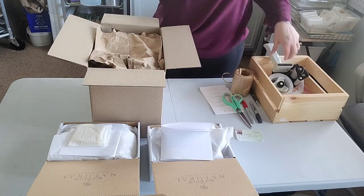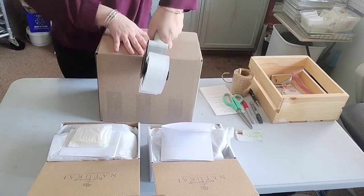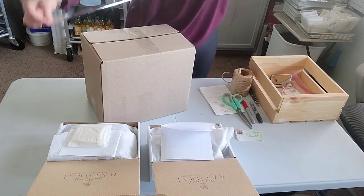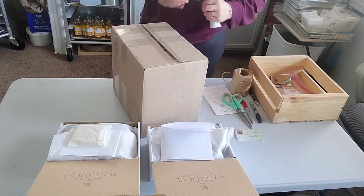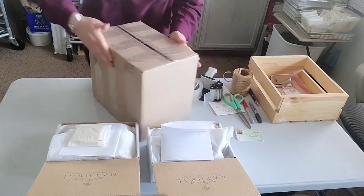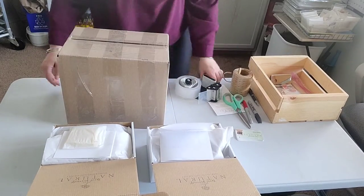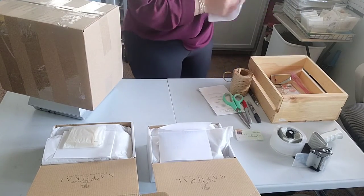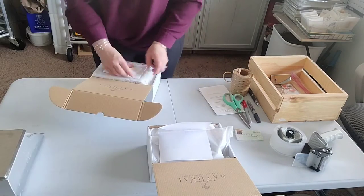Here I'm starting to pack up some other orders I'm going to be shipping. I utilize almost every shipping material I get in the mail. When I get packages from my suppliers, I re-utilize all of their packing peanuts, paper, or bubble wrap. I really try to reuse the shipping items I'm getting from my wholesalers — it definitely saves a lot of money and it's good for the environment.